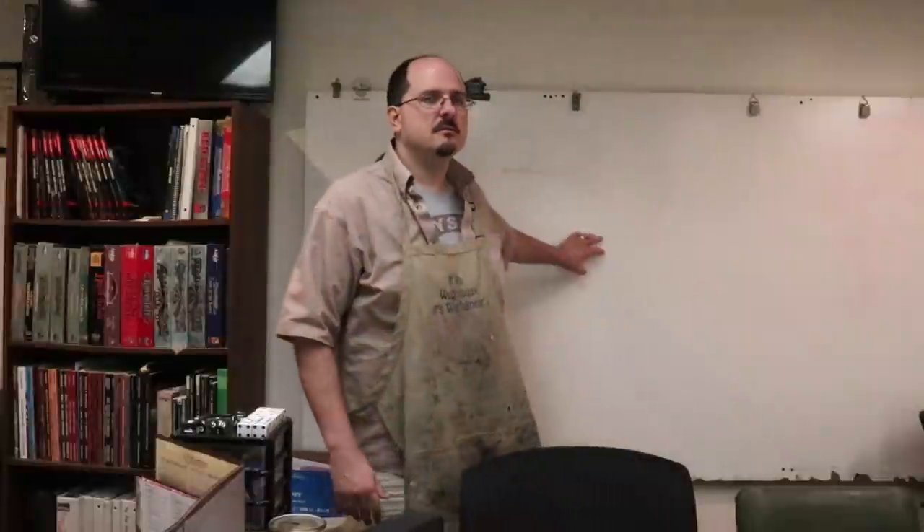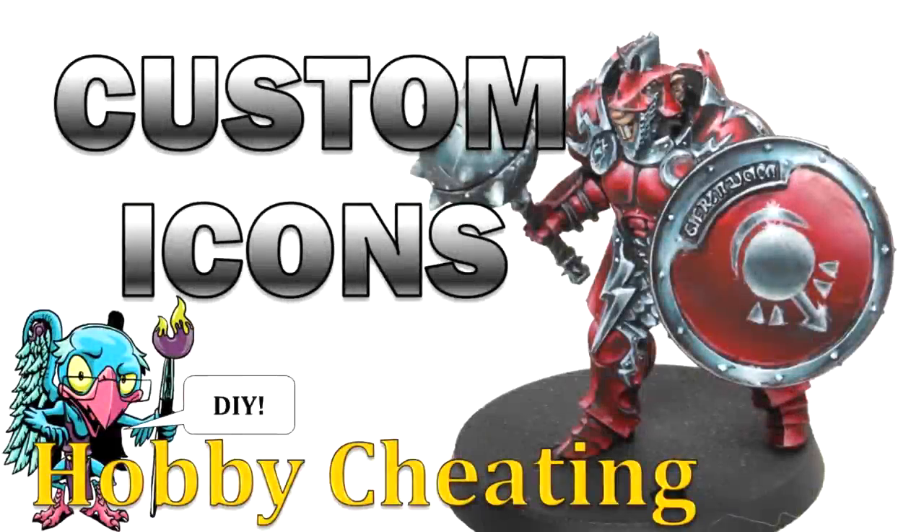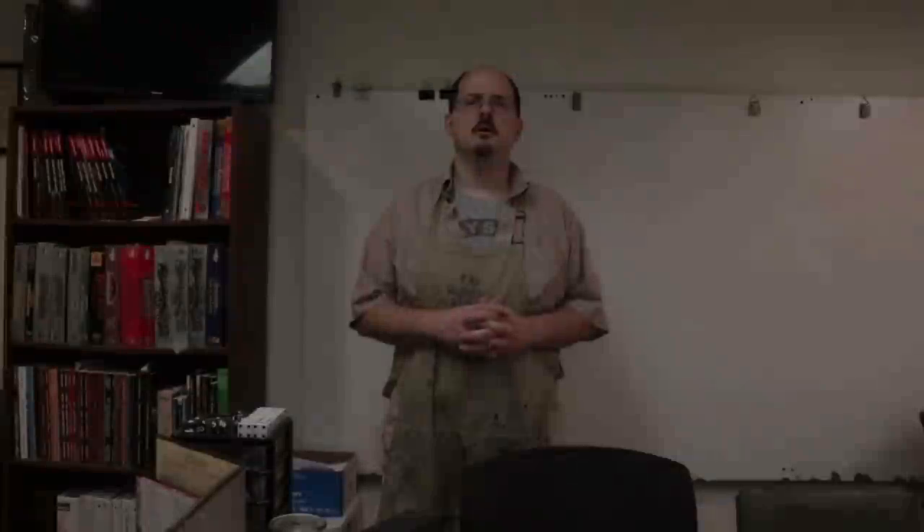Hello everybody and welcome to another hobby cheating video. Today we're going to talk about making your own custom iconography and simple freehand. We're here in my D&D room — this is my D&D table and some of the books — because we have a whiteboard, and we're going to use that today when we talk about creating your own custom symbols and icons for your armies.